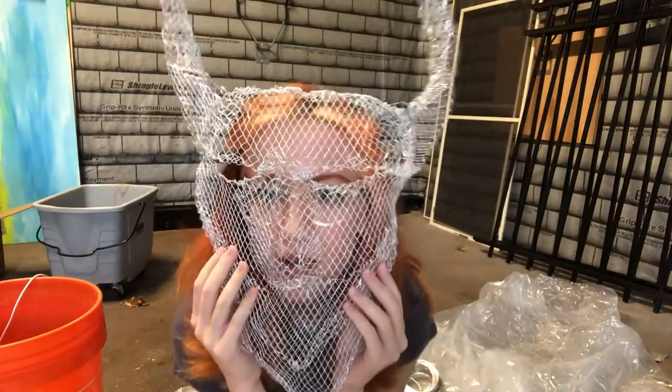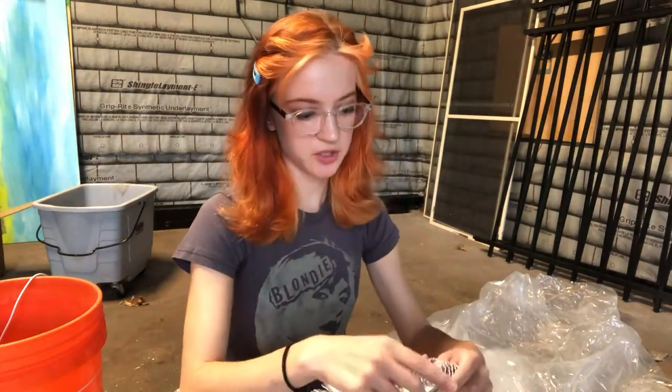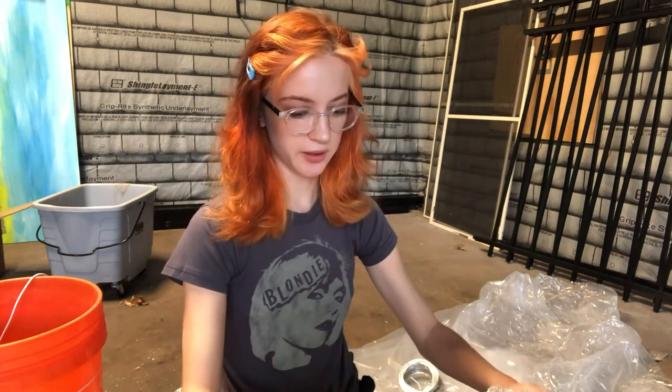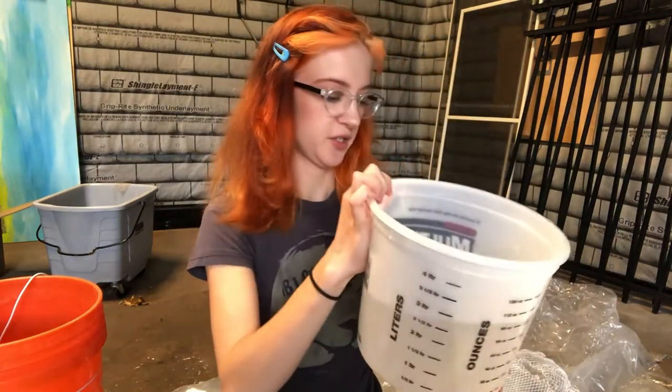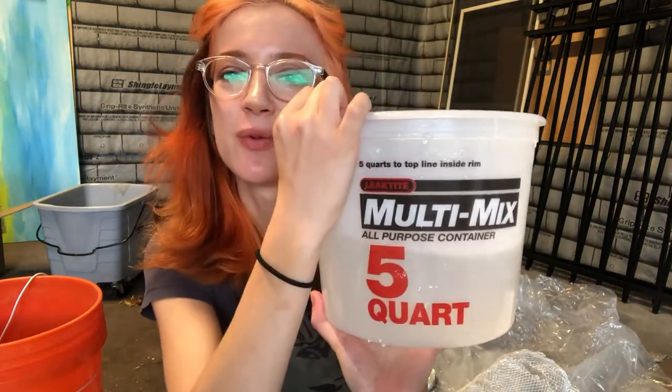This is where I am right now with the armature. Other than trying to get the horns to be more symmetrical, I'm pretty happy with how this turned out. I'm going to go get a bucket of water for the plaster bandages and do a layer of that. I got a four-liter multi-mix all-purpose container, and the water is a little bit colder than room temperature.